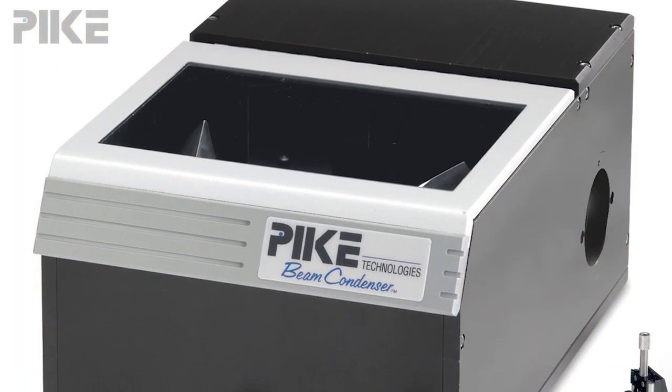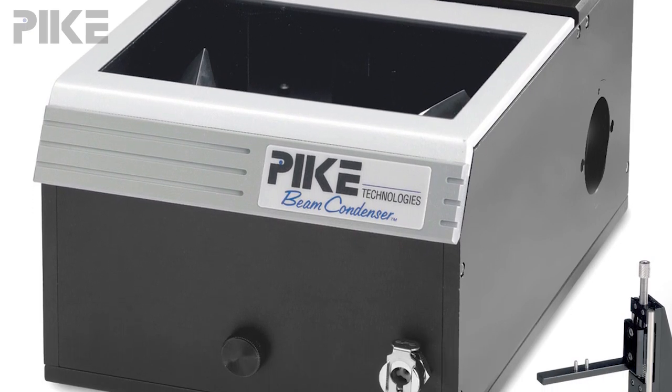Well, you could use an FTIR microscope, you could just put it in the sample compartment using a sample holder, or you could consider using a 4X or 6X beam condenser. As the name suggests, it condenses the beam by a factor of 4 or 6.